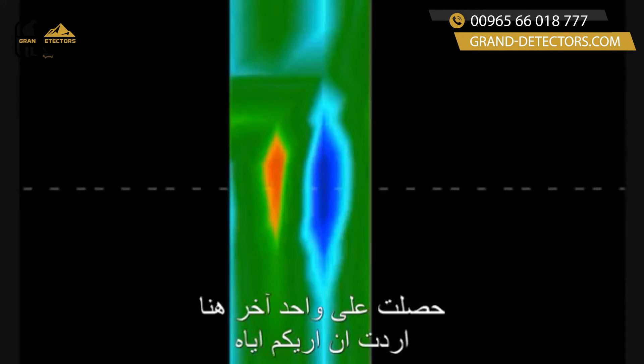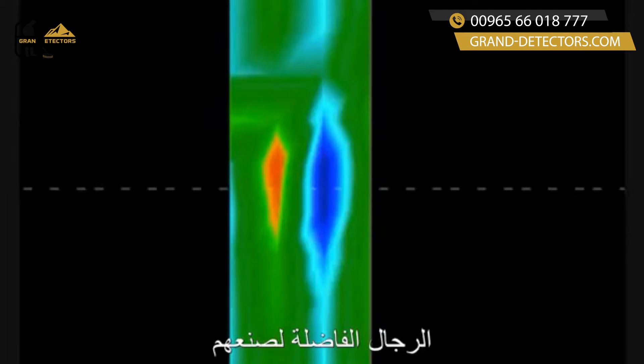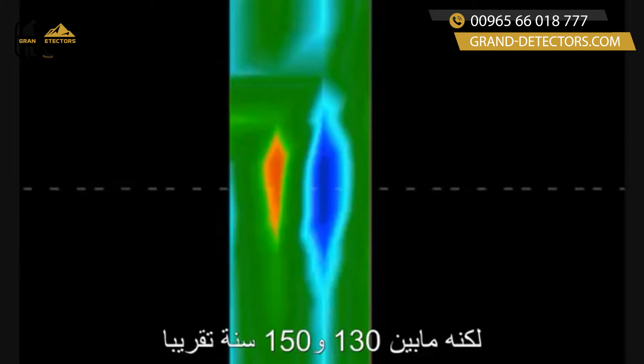Hello folks, I've got another one here that I wanted to show you. This was a scan that I want to thank some gentlemen in Utah for doing. This is a very old grave here in the United States — which for US standards happens to be old — but it's between 130 and 150 years old approximately.